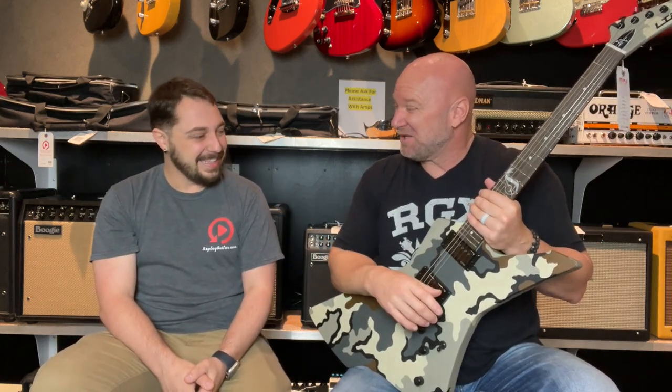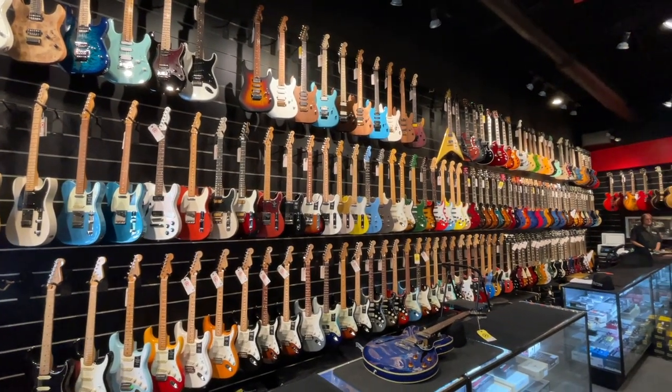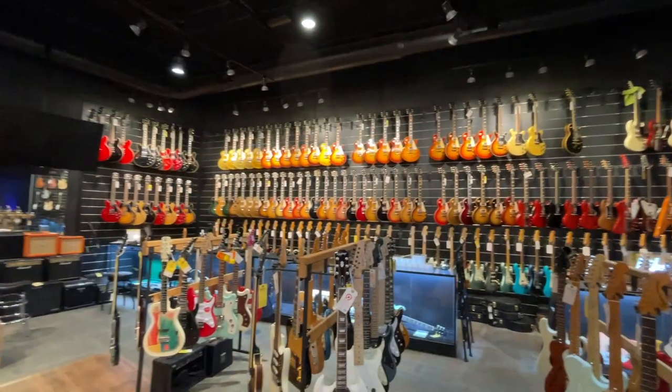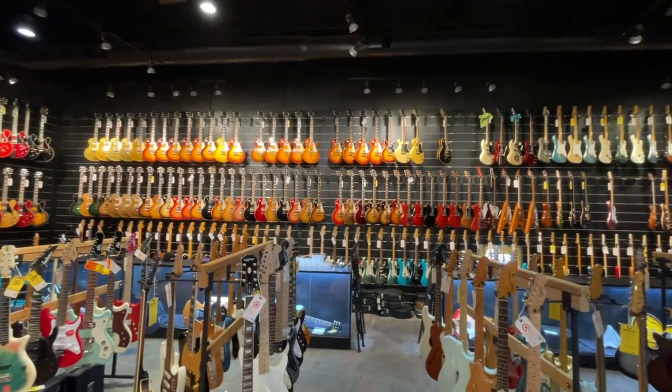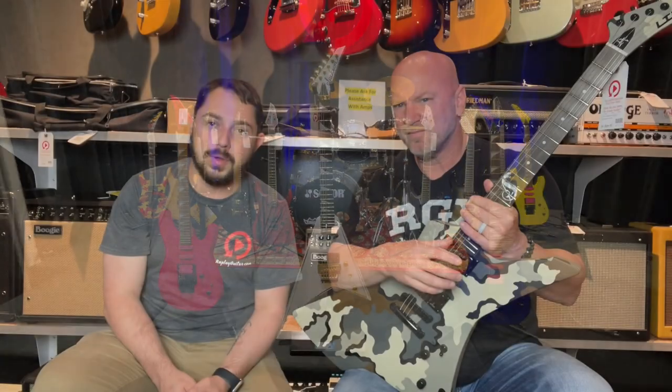Thank you so much for having me again. Do check out Replay Guitar Exchange — they're based out of Tampa. If you're in the Tampa area or anywhere in Florida, it's worth the hike to come here. Come to the store and check out everything they have. We have Gibson, Ibanez, Martin, Taylor, Fender, and custom shop stuff too. If you're not Tampa local, we will ship to you — we'll ship for free. Be sure and check out our website, replayguitar.com. I'll have that link in the description.